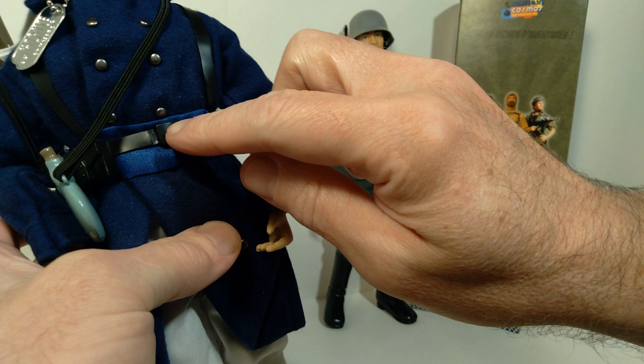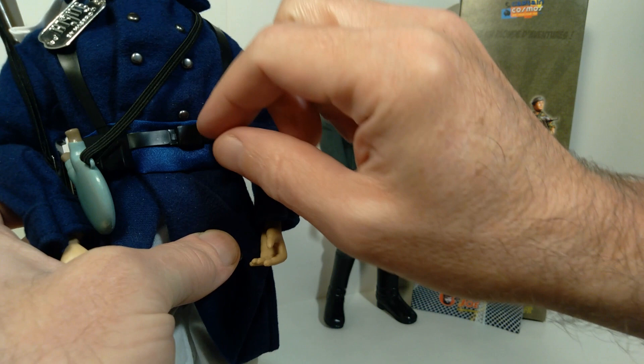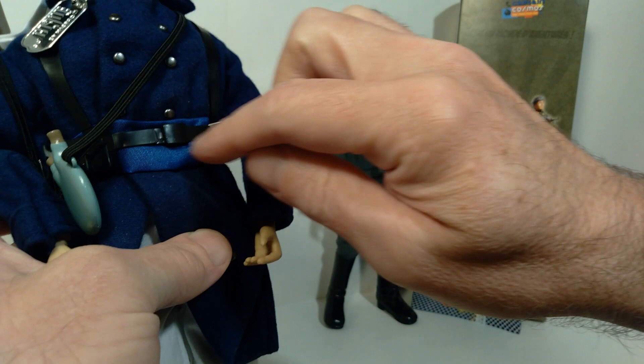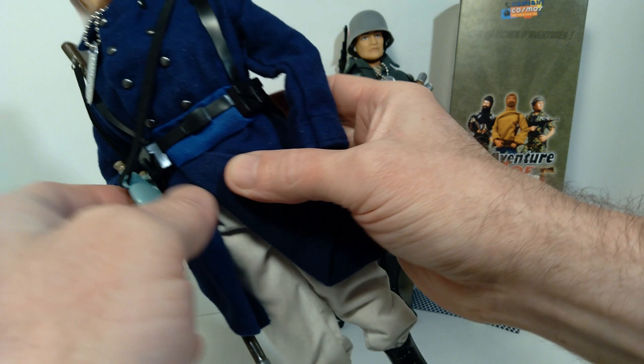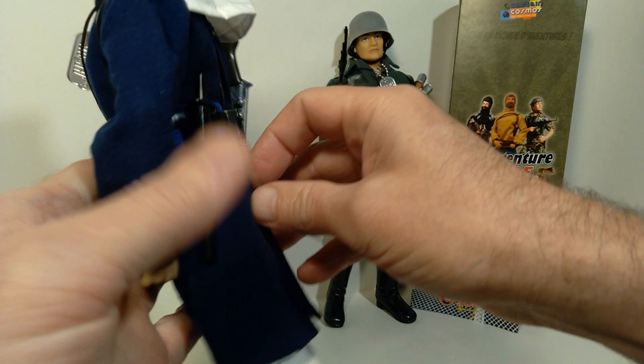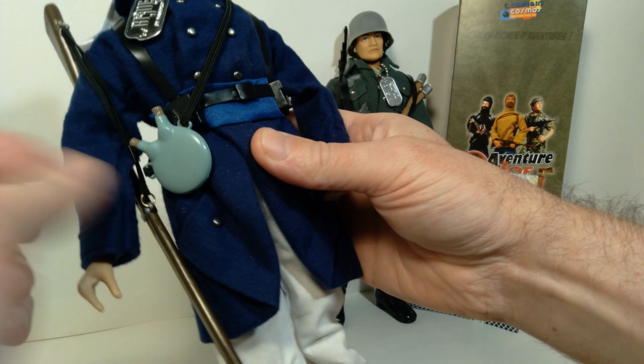The trickiest part of actually assembling this is putting on this belt, because the attachment point where this hooks into this little tab is very finicky, especially when you're trying to put it over top of this sash. It's very, very tight. Just be patient with it, because you will eventually get it — as you can see, it does fit together very nicely, but you're going to struggle with it essentially trying to assemble this.